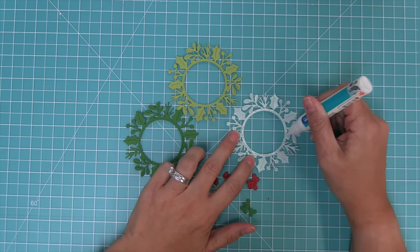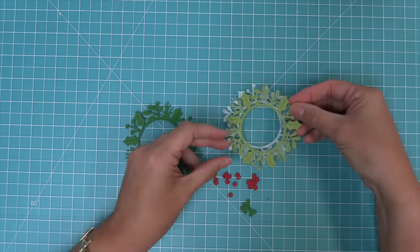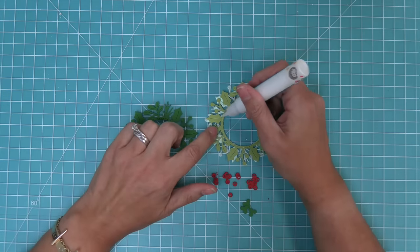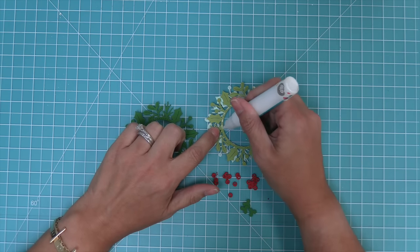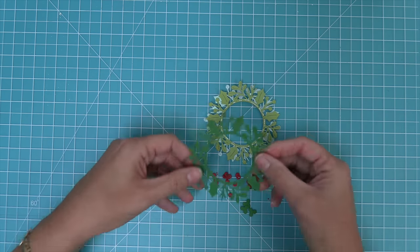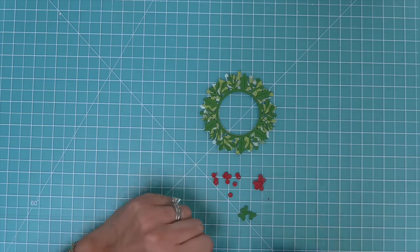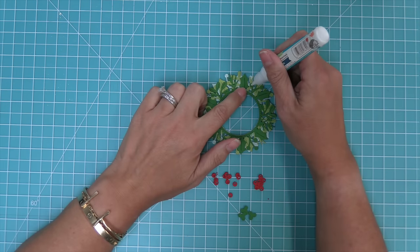Now we're using some liquid glue to put a line of glue just around the circle of the frame, and then we will layer the cilantro cardstock on top of the pearlescent vellum, shifting the wreath so that the leaves from the one behind you can see through the one in front. We'll do the same by adding some liquid glue to that cilantro and then layering the noble fir on top, and you get this really beautiful full wreath with all three of those papers showing through.